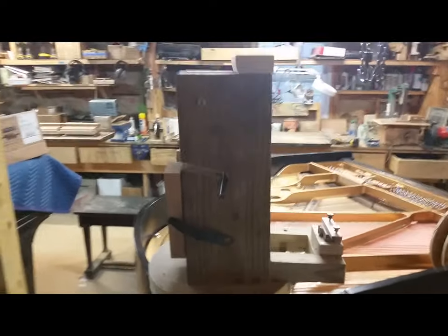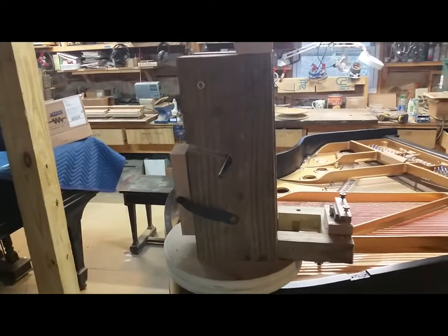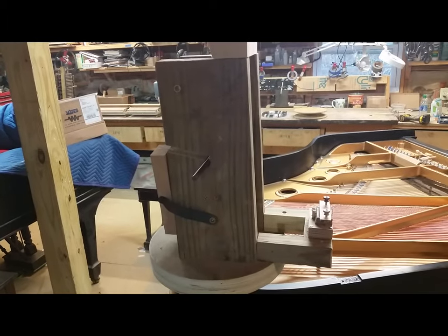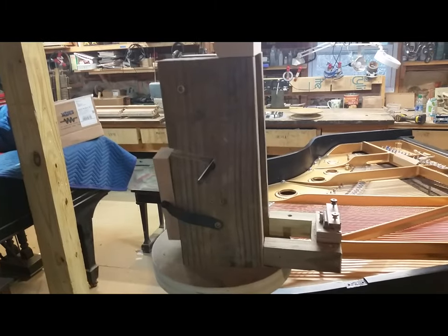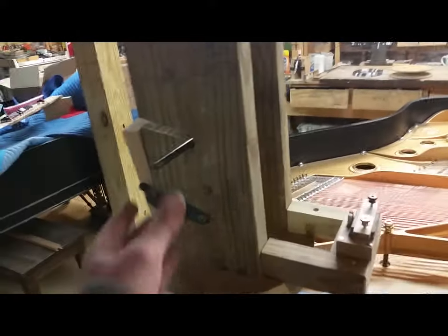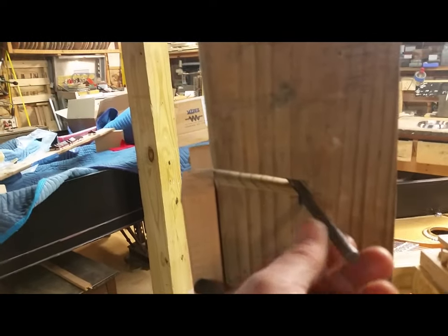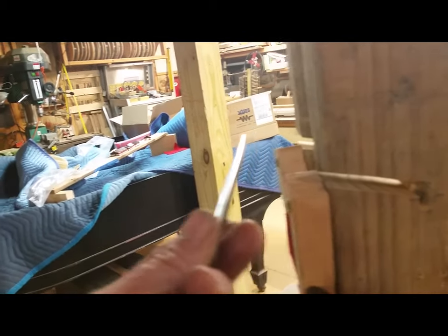Here is the dispenser, and there are some very critical elements that make it work so well. This is the result of using different types of dispensers — homemade ones, different designs — and this one has been proven the best. One critical element is that this bar comes out like this — the central axis that the spool will spin on — and it was really handy having it come out like that.